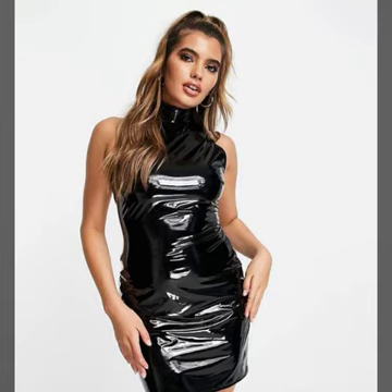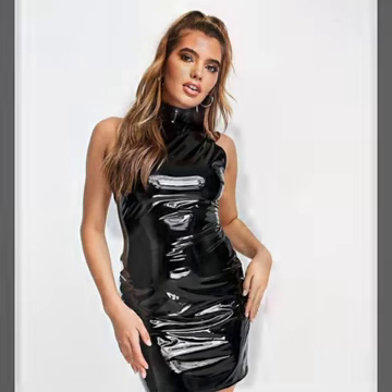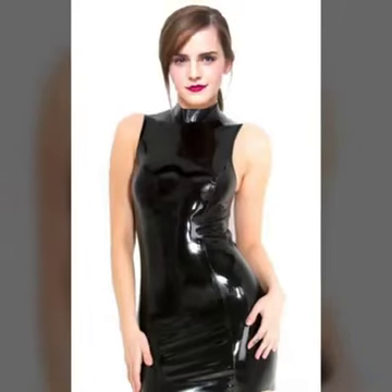And so beautiful sleeve designs — full sleeves, half sleeves, and sleeveless. And many much more variety of leather bodycon for girls and women you see in this video. So I suggest you watch this video till the end. I hope you like it.